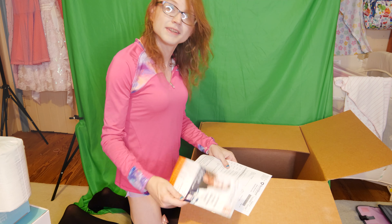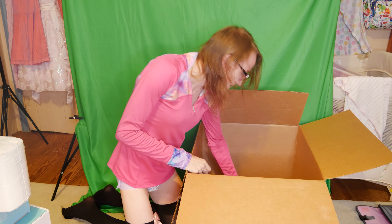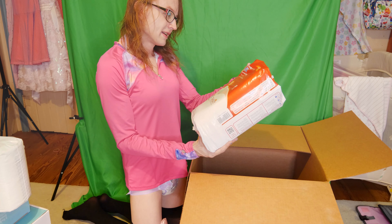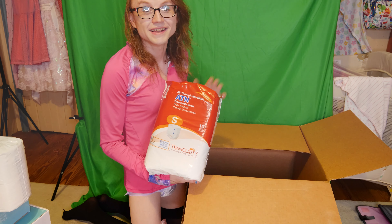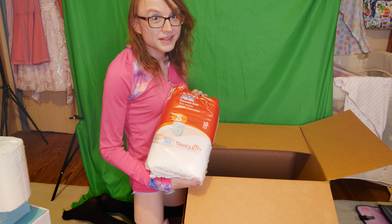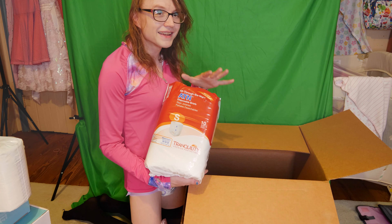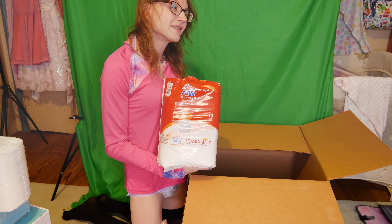I do have an affiliate link on my website — if you go to staydiaper.com you can find a link there and order your products. I'm not super associated with them, but I do profit from those links. I really like North Shore as a company and have liked them for a long time. Again, staydiaper.com — you can find a link on there, and it is kind of not safe for work, so keep that in mind.